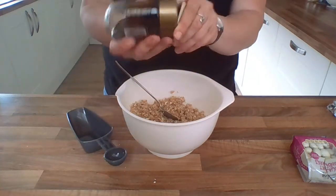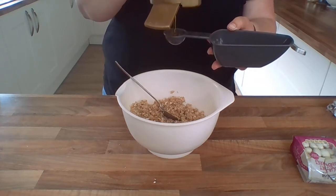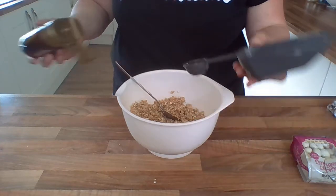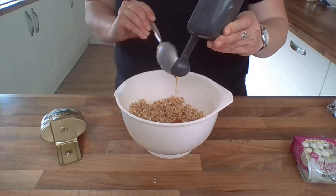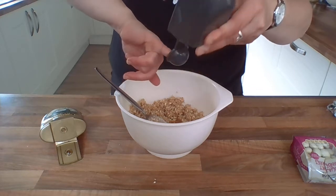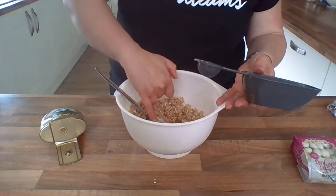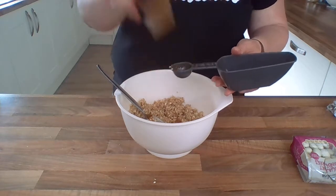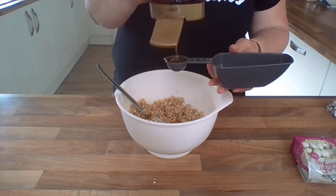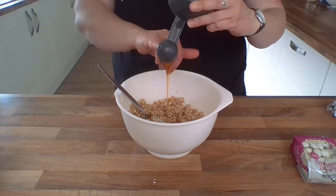So now I'm going to take my golden syrup and I need two tablespoons. We know when we're doing a measurement like this it needs to be level. Now because it's so sticky, you might need something to help it out from the little measurement. You can always use a finger but remember, don't lick your finger whilst you're cooking, because otherwise you'll add germs into your ingredients. Making sure you do the lid back up on that because golden syrup is really sticky if it leaks.